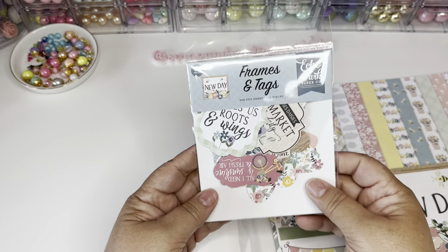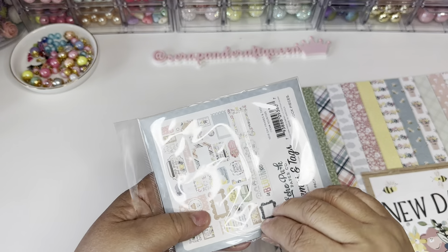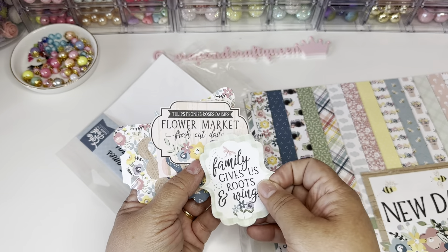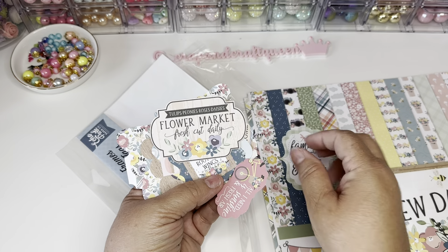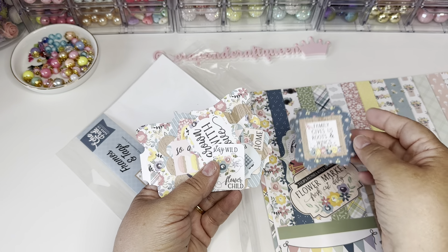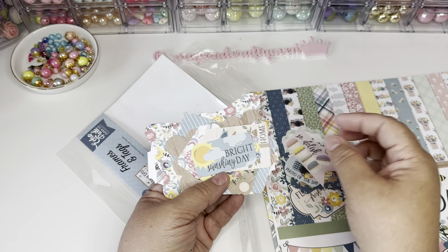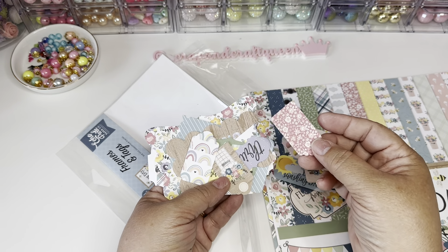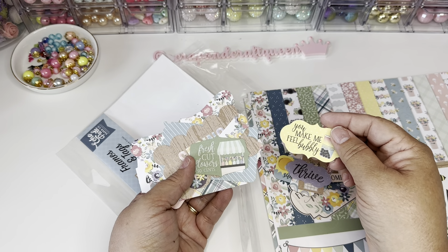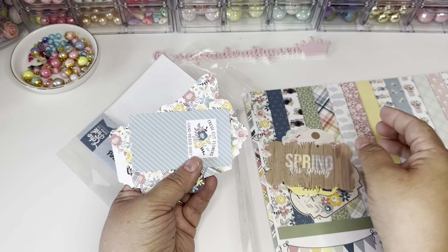Then we have the ephemera — this is the frames and tags pack. The glare from my light makes it hard to see them correctly but let me go through. Very pretty — look at that. This one comes apart — 'Stay wild, flower child.' Loving this collection. Sometimes you can't cut them well because you don't want to ruin the paper in the bag, so you've got to pick up two. This one opens up too — you can take the border off.